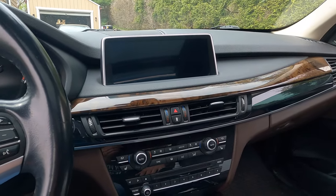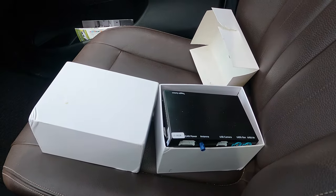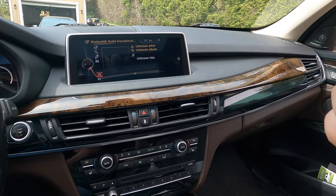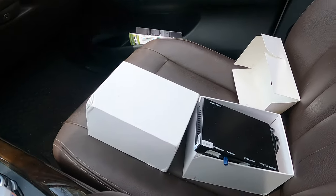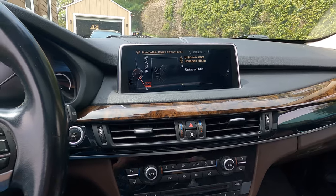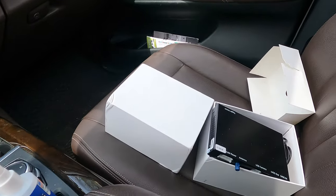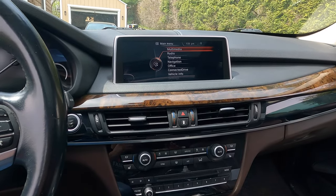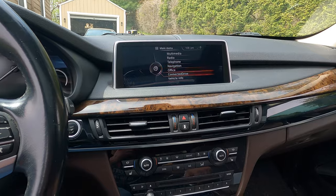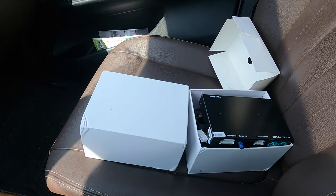Stay tuned and we'll see how easy it is to install this in this F15 X5. How this works is basically this little box acts as a middleman between your original NBT software from BMW and adds an option of Apple CarPlay or Android Auto to this existing display, which is neat because you have the option of going back to your original menu if you like, and then you have an option to switch to Apple CarPlay. My one thing I did not want to change is losing the capability of OEM options, and this system retains those.